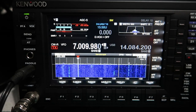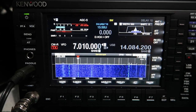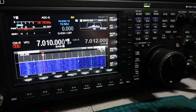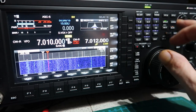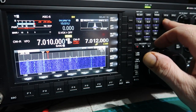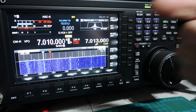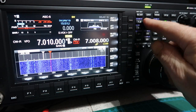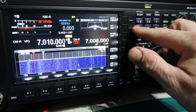If I was tuned into a CW signal like I've got here and wanted to call him, say, up two, the easiest way to do that is to press and hold the split key and press two for two kilocycles up. If I wanted three, I press and hold the split key and press three. For a negative offset, you press and hold the split key and press zero first.